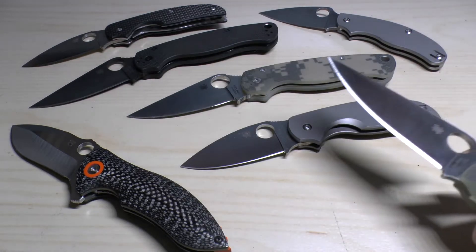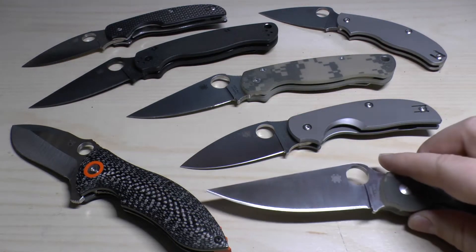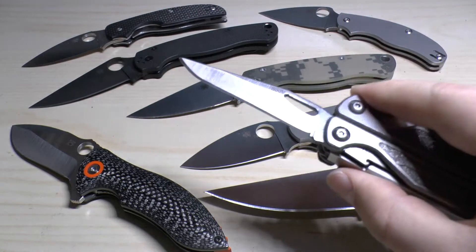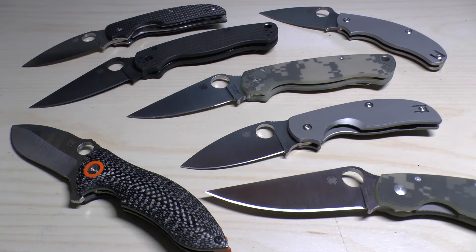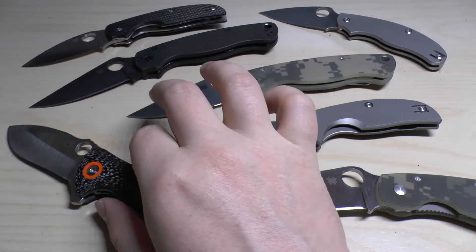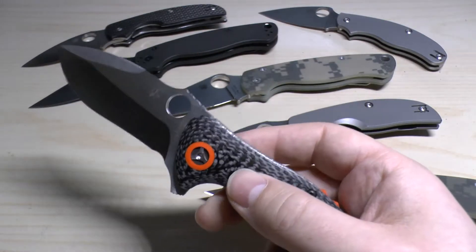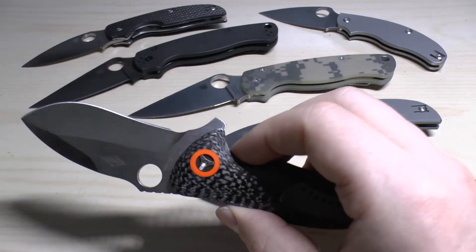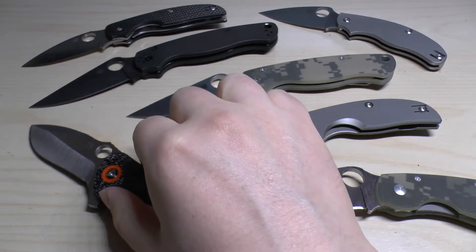I've got a lot of Spydercos there because I've only got one other knife that has S30V and that's this Leatherman. So it's going to be quite Spyderco-based, this video. I've looked on Spyderco's website — they have about 37 knives currently that are not discontinued where they use the blade steel. They're quite expensive knives too. Blade steel is mainly used in higher-end production and custom knives. The most expensive knife that they've got S30V on is actually the Rubicon, running at about $500 or so — that's the MSRP.